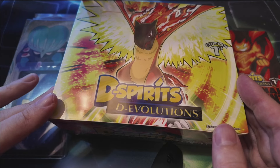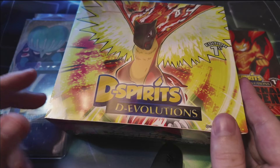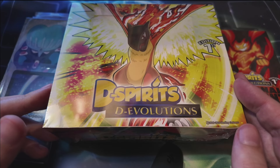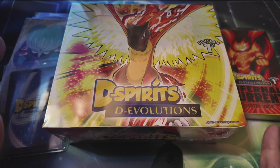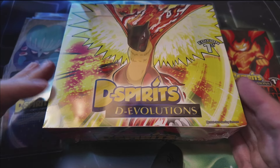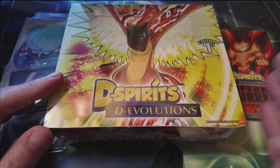We won't get into the reasons why right now, but I am excited to come back and do a video for the new D-Spirits D-Evolutions booster box, which was very kindly sent to me from Sterling, the creator of D-Spirits. Sterling, thank you so much for this. I do apologize — I was supposed to get this out quite a few weeks ago, but I've just been incredibly busy.